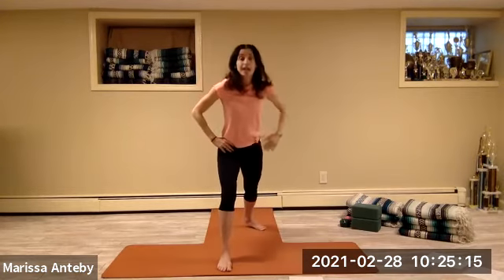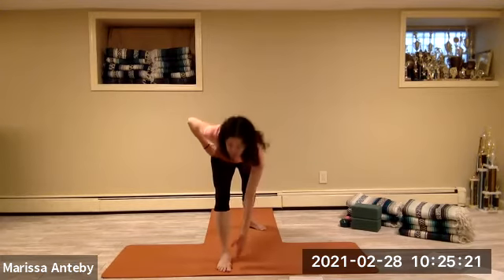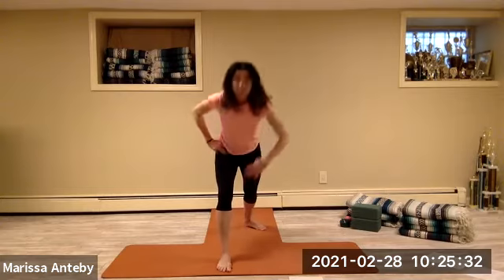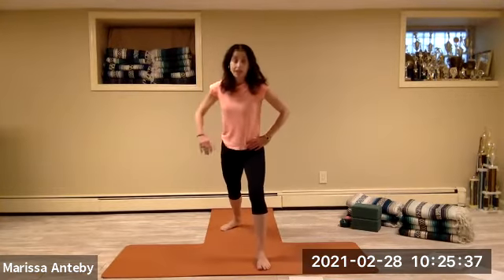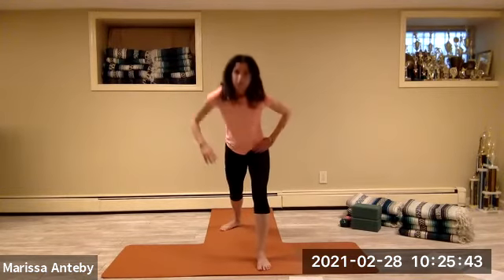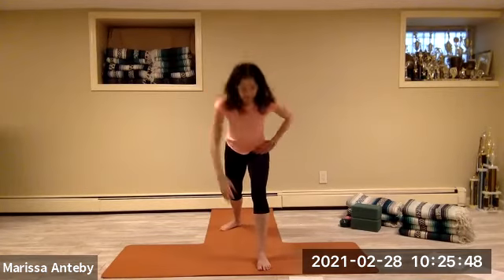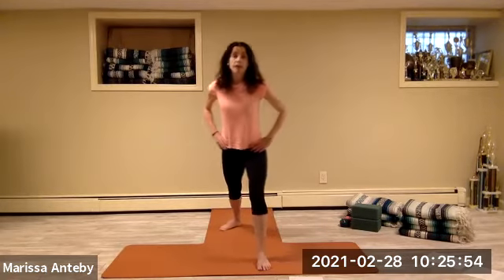Hands to the hips. Right leg steps backwards — right hand towards the left foot and back to the hip. Just one set of eight. Step the back foot forward. Left foot goes far back behind — left hand towards the right foot, back to the hip, for a count of eight.